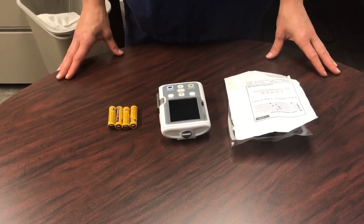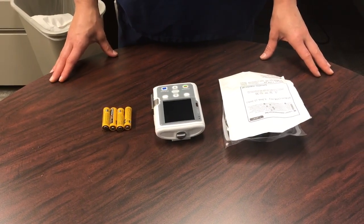Hello! Today we're going to be going over how to set up the CADD-Solis pump.